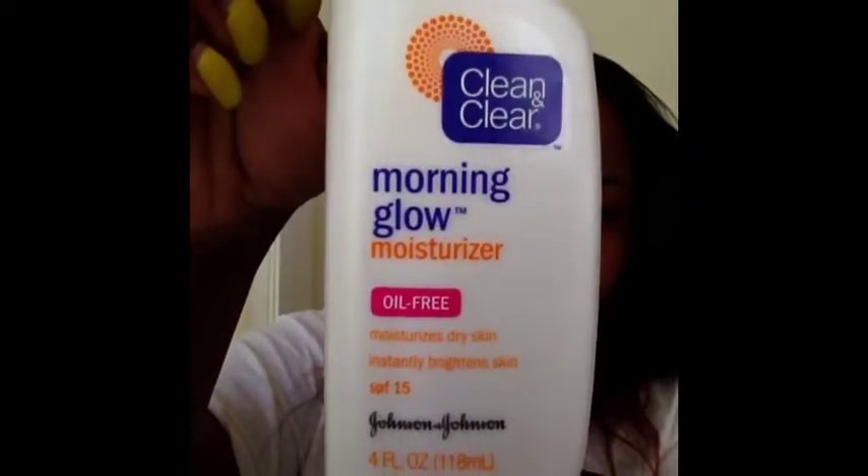Hey guys, it's your girl Glam here. First things first, I'm going to go ahead and moisturize my face with this Clean & Clear Morning Glow. I really, really like this moisturizer for my face — it does really good, and it goes along great with my Foaming Facial Wash by Clean & Clear as well.